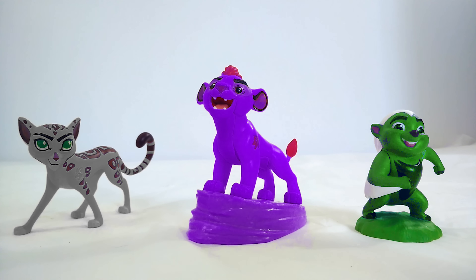No, that's not right either. Oh man. Let me think about this. Okay, if Fuli is a cheetah, what color should a cheetah be? Oh, that's right. A cheetah should be yellow. Fuli should be yellow. Good job. Thanks for helping me out with that one.